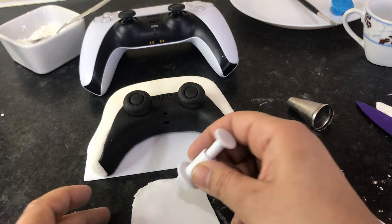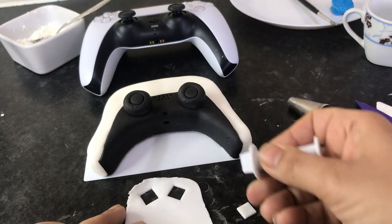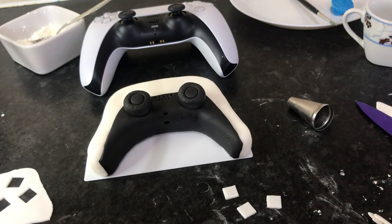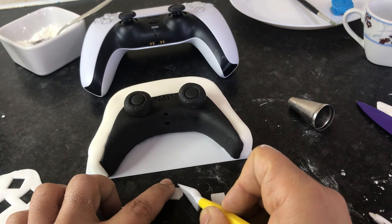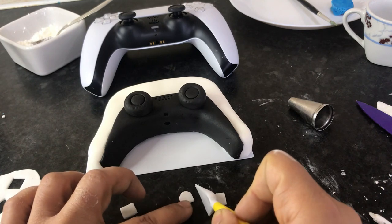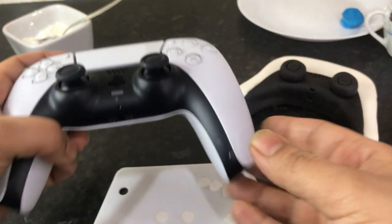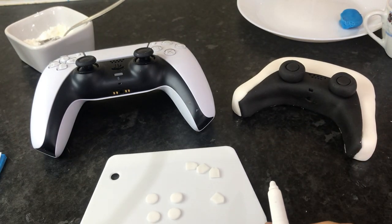Now moving to the other side, I'm using a square plunger to make four squares. If you don't have a square plunger, use a knife to cut out four squares. Looking closely, the shape isn't actually a perfect square — it has a point — so I'm cutting the squares to match the shape I want. It's kind of pointy like an arrow. When happy with the shape, leave those to dry for a few hours before drawing on them with an edible pen.